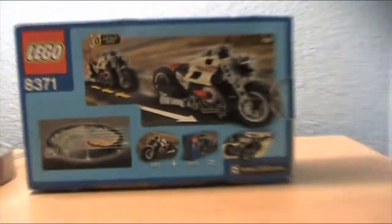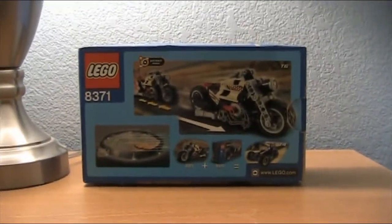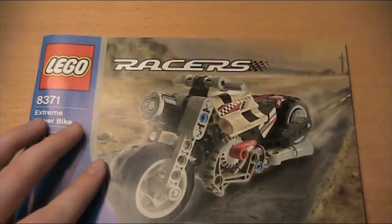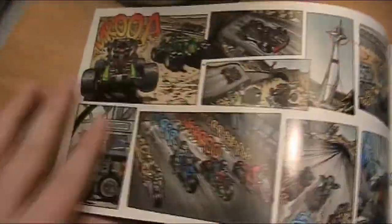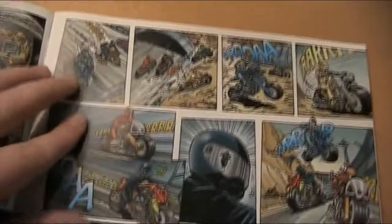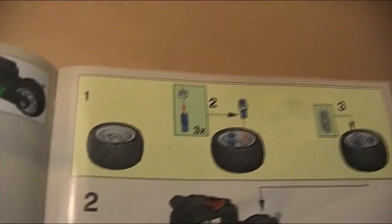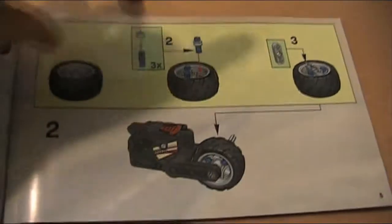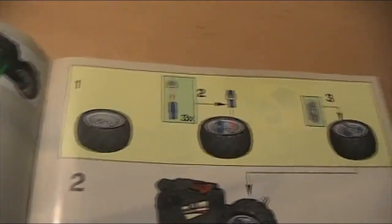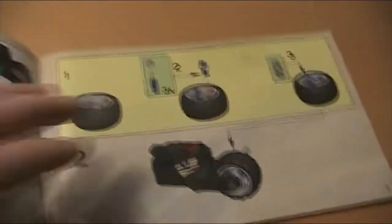Let's look at the instructions now. These are quite different in a way — on the front there are some comics of racers. And when you go to the first page, you can automatically tell it's not a modern Lego book, because of its color and because it doesn't actually show you what pieces you need for each page. Modern day Lego has a little box showing what pieces you need, but instead this just tells you how to build.